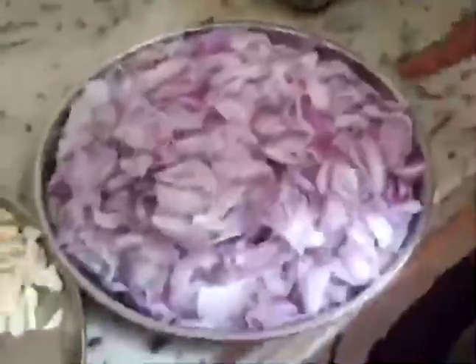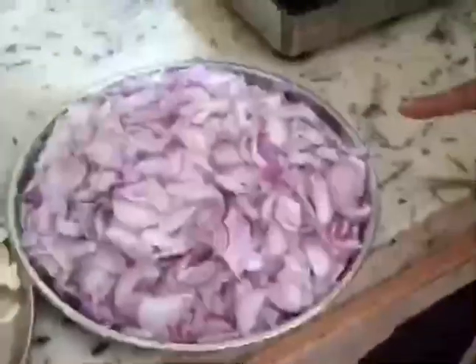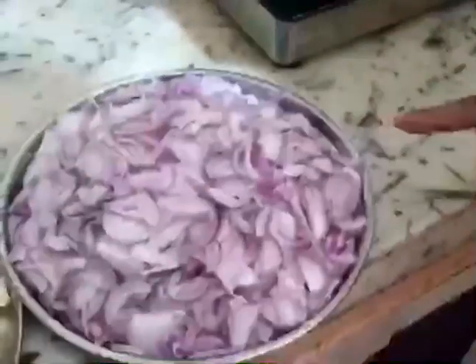We have to cook it with some sunflowers. We will cook it with some refined oil. I'm going to cook it with some fresh ingredients.